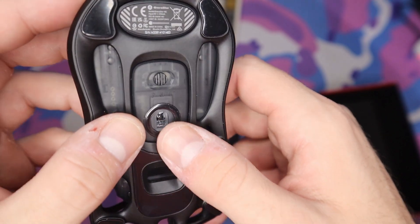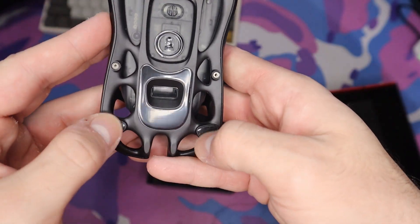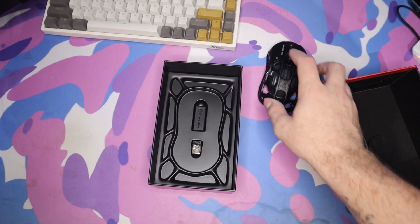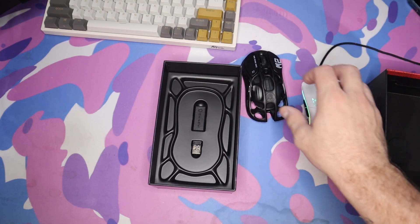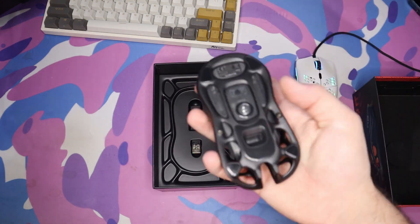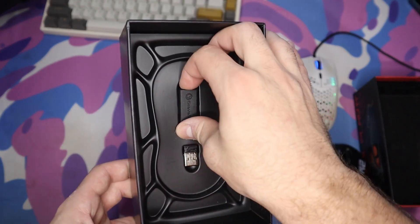On the bottom we have a switch, the sensor, and the glides which actually feel pretty solid — no film on them so we don't have to worry about peeling anything off. Initial impressions: the glide of the mouse is pretty solid compared to my Model O. If anything, this one might be slightly better.